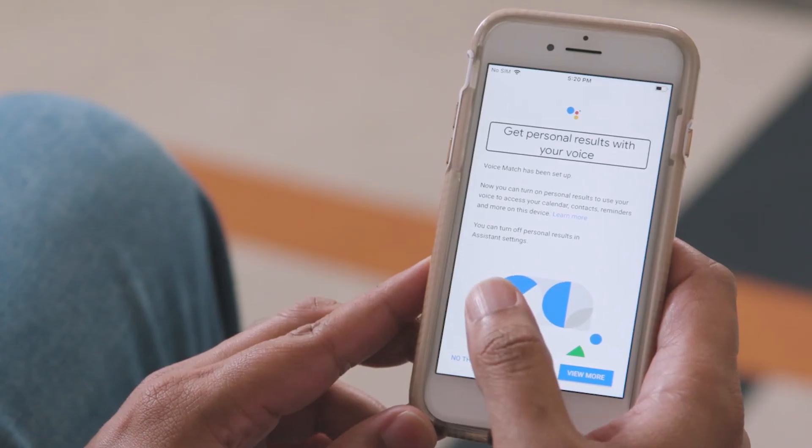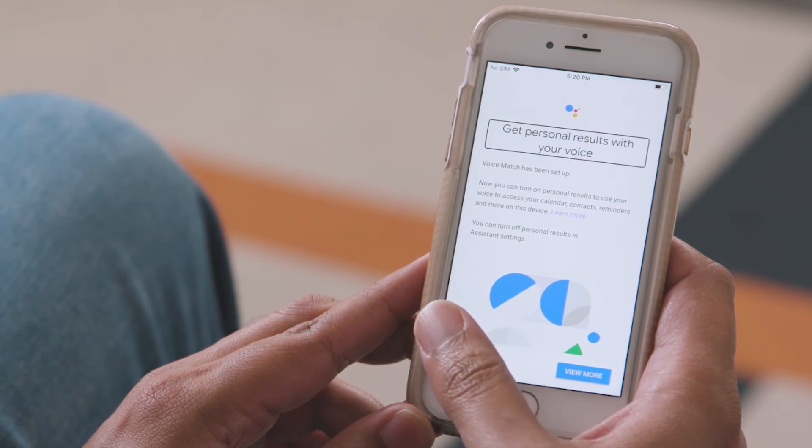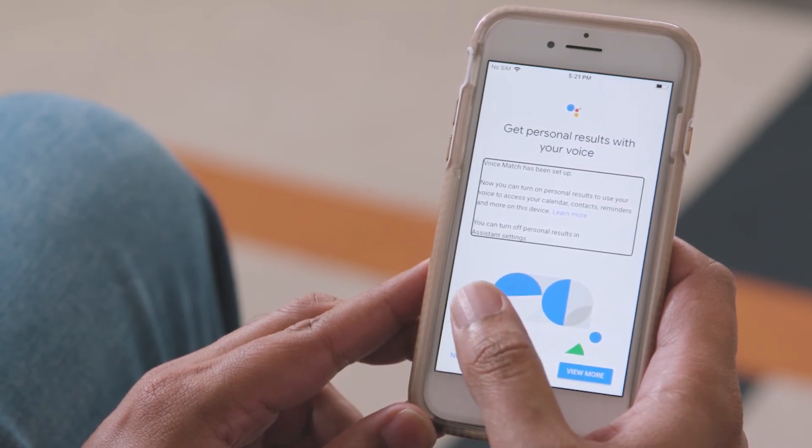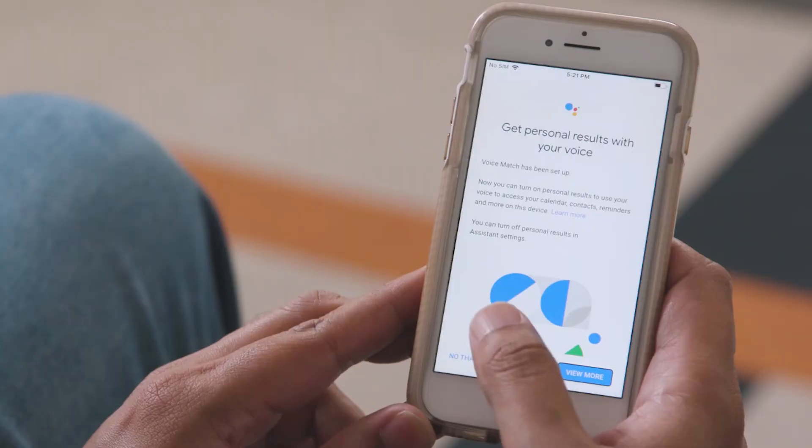Now that your Google Assistant can identify you with your voice, you can have it return personal results only when it recognizes your voice. This includes calendar entries and shopping, for example. I'm going to select the View More button. I'm going to select I agree.